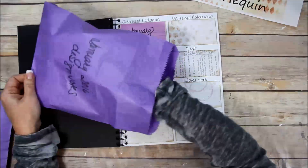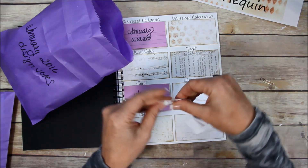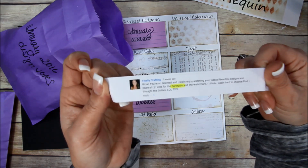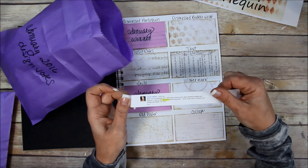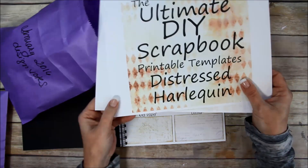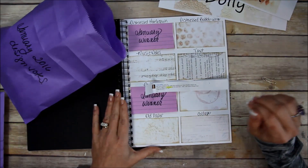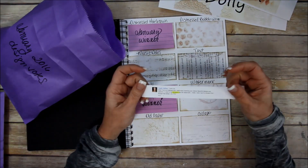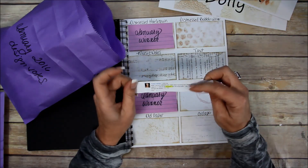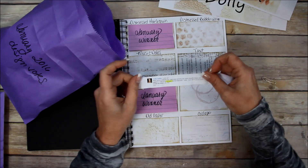The winner is... Finally Crafting! You get the distressed harlequin, the doily, the plain templates, the instructions, and the add-on mats — you get the full bundle. Contact me via private message on YouTube so I can get your email and send you all your goodies. Congratulations, Finally Crafting!